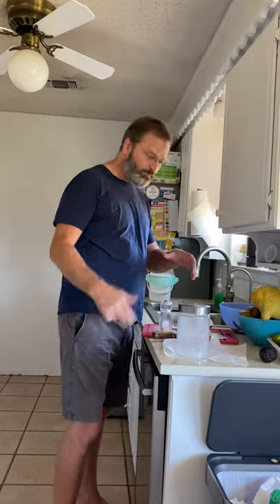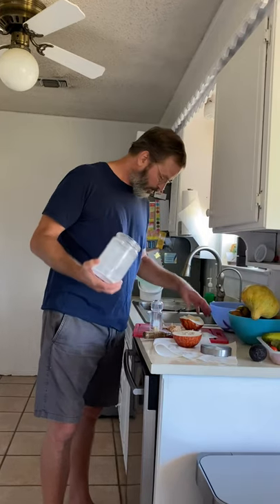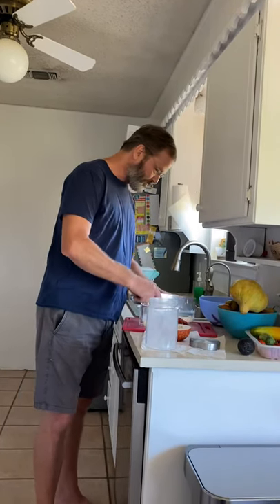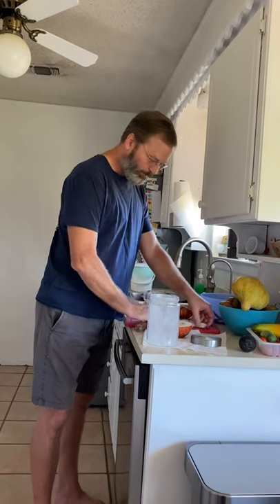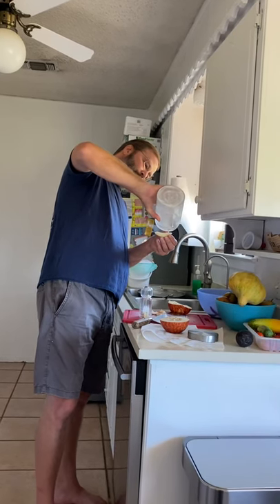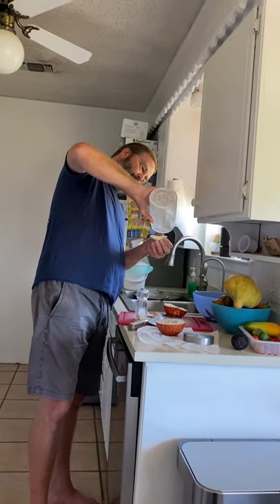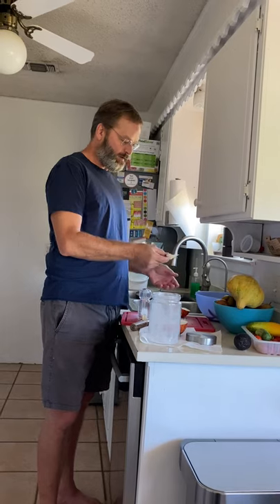Let's try putting just a dash of sugar on it. The container is almost empty so I want to get just about a dash out. Take another piece with a little touch of sugar. With the sugar it's sweet, but I think it's actually better with the salt.